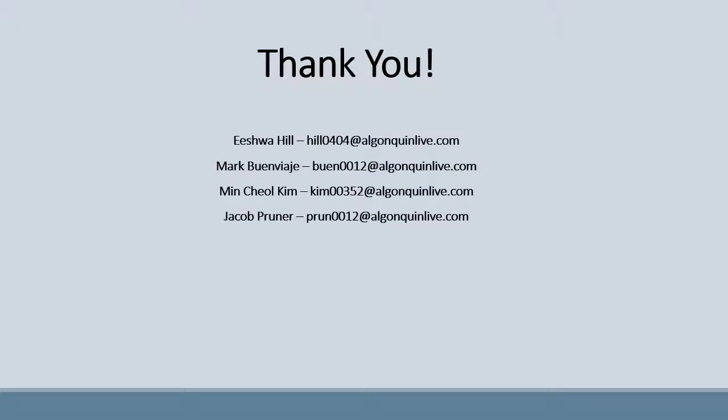Thank you for listening. Our contact information is on the screen for any further questions.